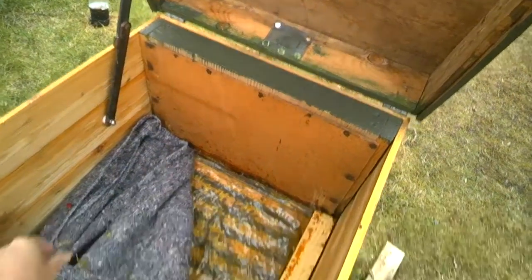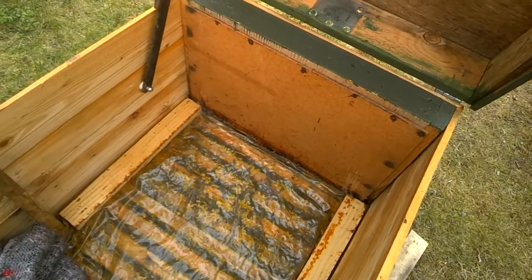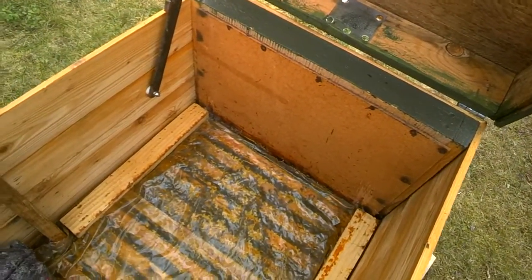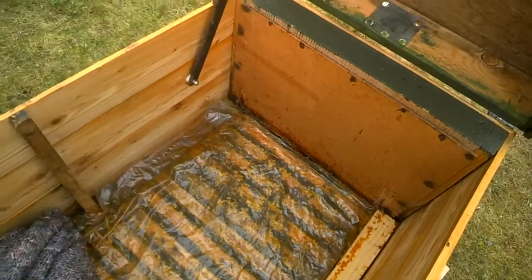It's actually not really nice putting this in here because it kills off all of the eggs and everything, but with luck it'll also kill off the mites. We really don't want the mites in there.